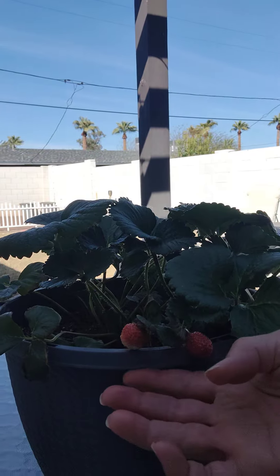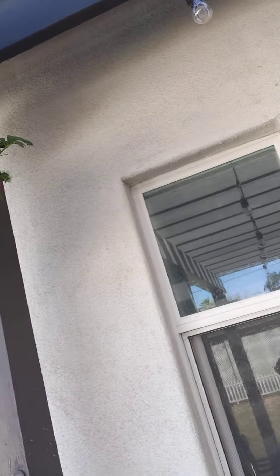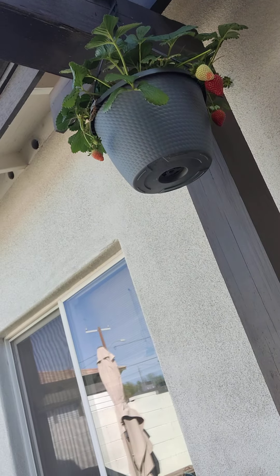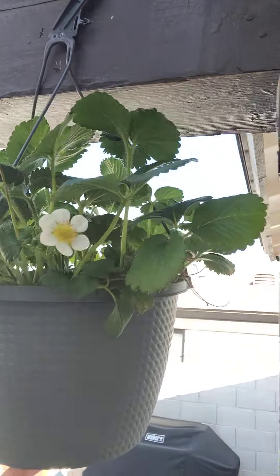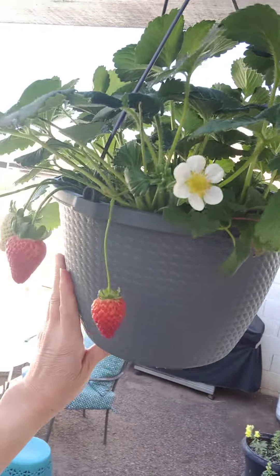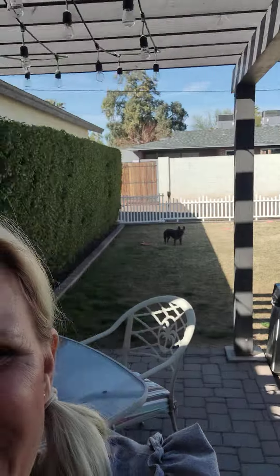These are my strawberry plants. This one has a couple teeny tinies, and they came with a hanging hook on them. There you go — and there are some really pretty flowers too.